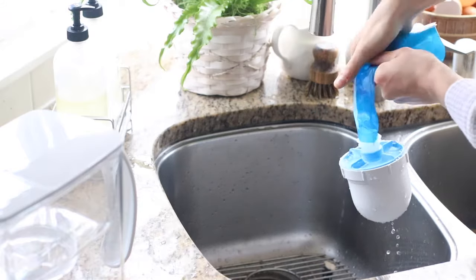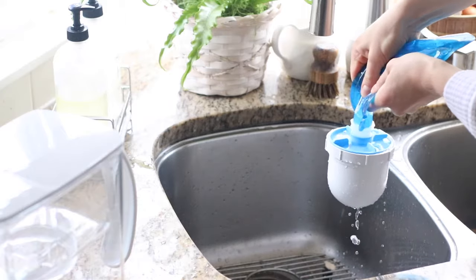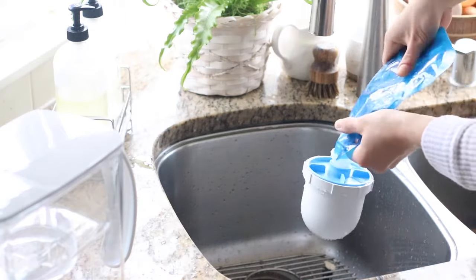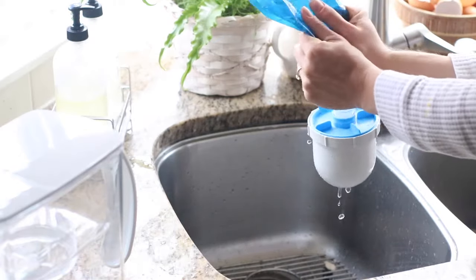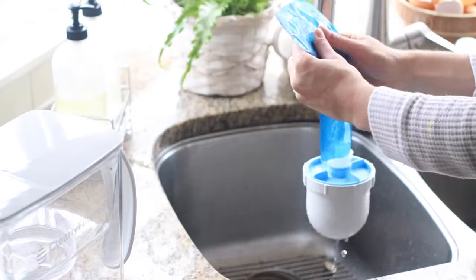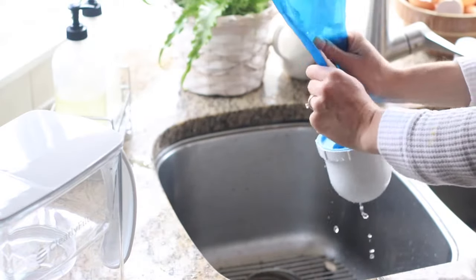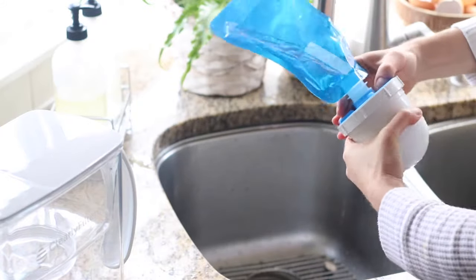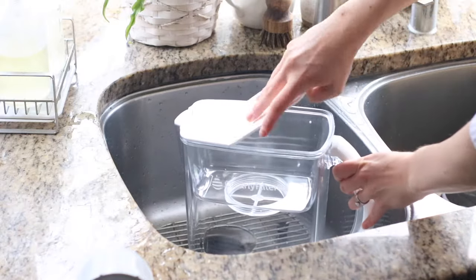Once the bag is full, twist the threaded base of the filter — flat side — onto the disc until snug, to create a seal between the two. Hold the bag over the sink, then forcefully squeeze it with both hands to force the water down through the filter. Squeeze hard enough to see water dripping out of the bottom — use the same pressure as squeezing the last drops of toothpaste from a tube. Continue squeezing until the bag is empty. Repeat this process two or three times.